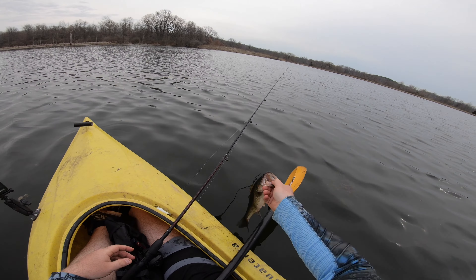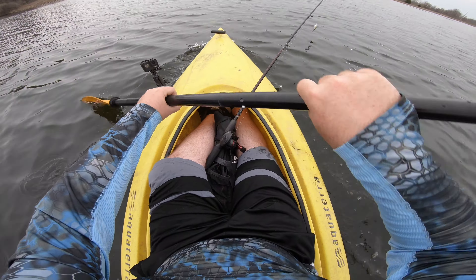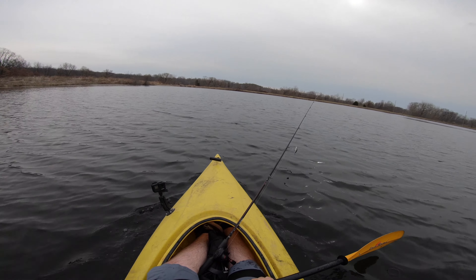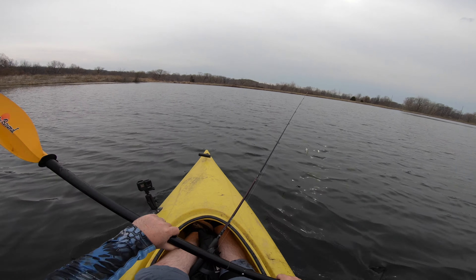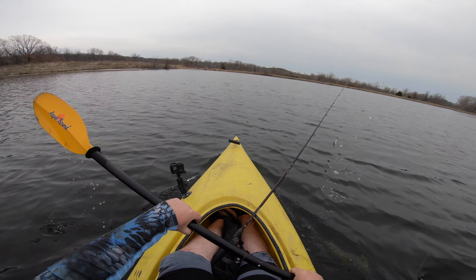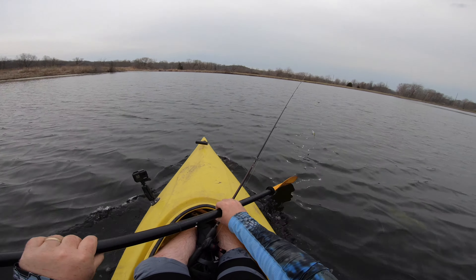Another beautiful largemouth — I'm going to go ahead and release him. As you can see in front of me, storm clouds are definitely starting to move in. The sky's turning a little darker. I think we still got a few hours though, it's just preparing to get bad and I'm hoping I can get a couple more fish before anything happens.